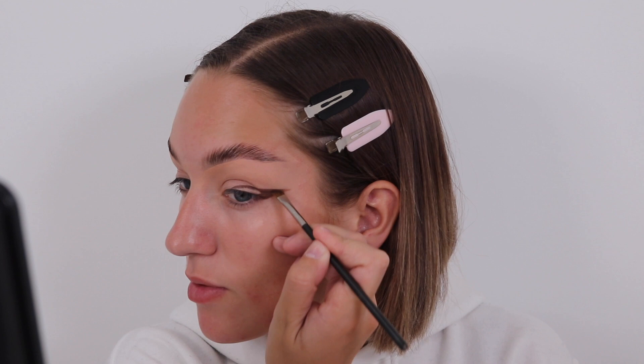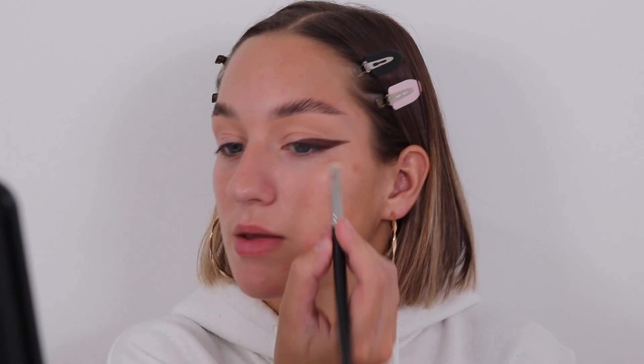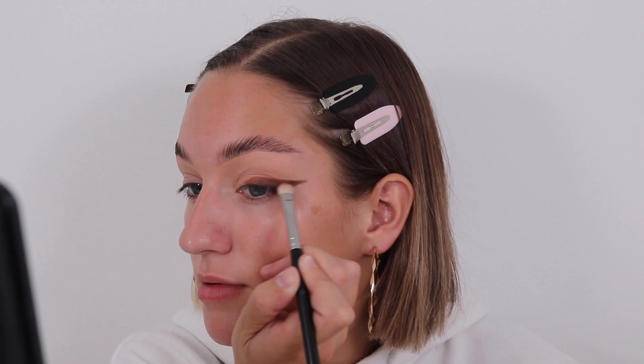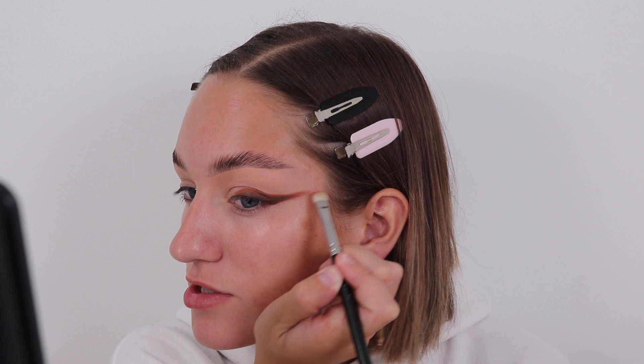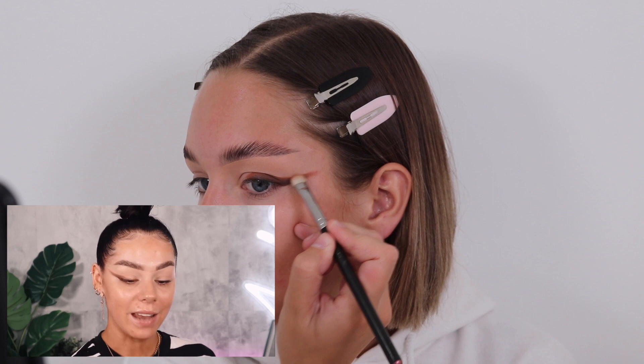I never follow makeup tutorials - this is probably the first time I've followed an actual makeup tutorial. I just watch them for fun. Do not be afraid to take that eyeshadow back to your temple - the further back you take it, the better. I love it when she says that. Taking the colour Burnt Orange and going right on top of this. She said don't be scared of taking it back, so I've taken it all the way back. They just blend like a dream.